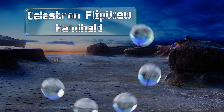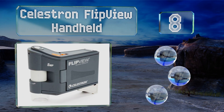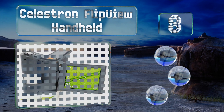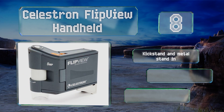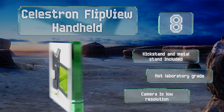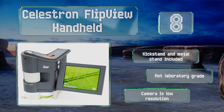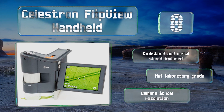Coming in at number eight, the Celestron Flip View Handheld is a lightweight portable option with a three inch screen that opens out and rotates 270 degrees. It can magnify up to 120 times as you capture photos and videos that are easily transferable to a computer. It comes with a kickstand and a metal stand, however it's not laboratory grade and its camera resolution is low.